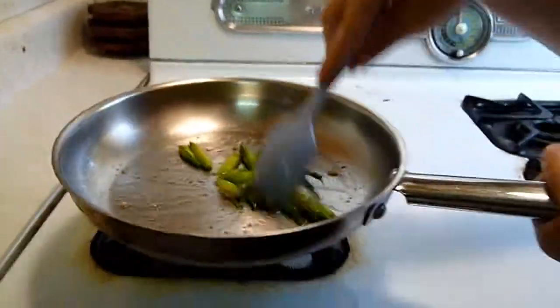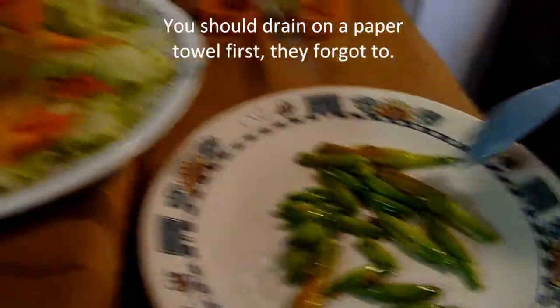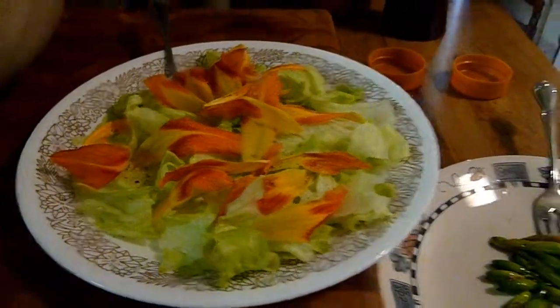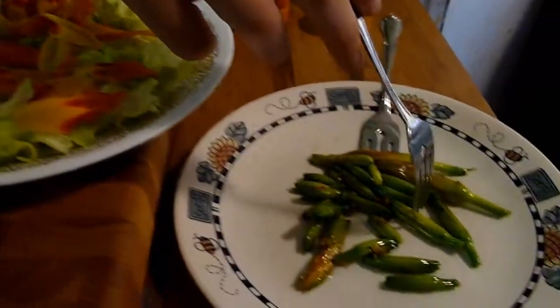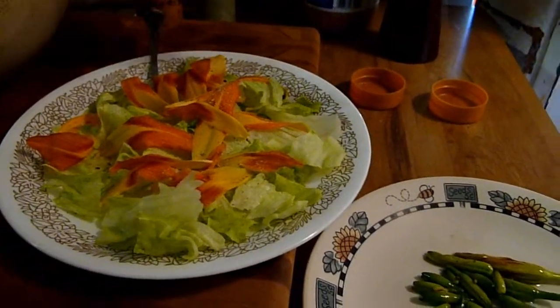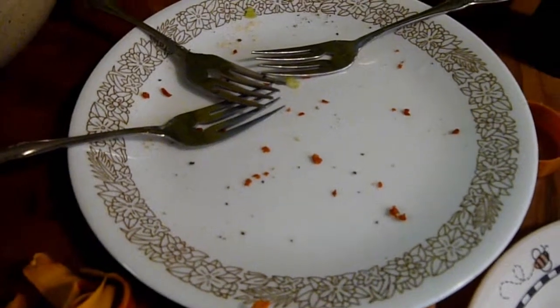We go ahead and pour the sautéed buds onto the plate — so now you have your beautiful sautéed flower buds of the daylily alongside your beautiful salad with daylily petals. We'll come back in a minute to process and cook the daylily flowers as well. The buds are devoured, the salad is devoured — besides a few bacon bits somebody decided to add at the last minute for something different!